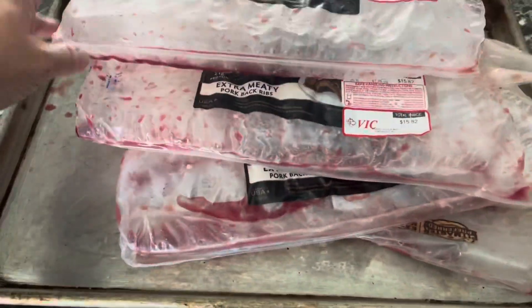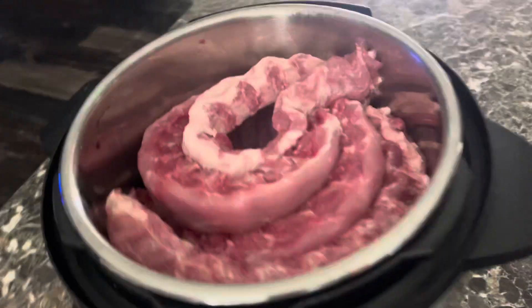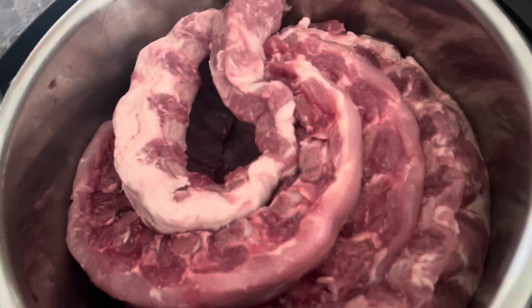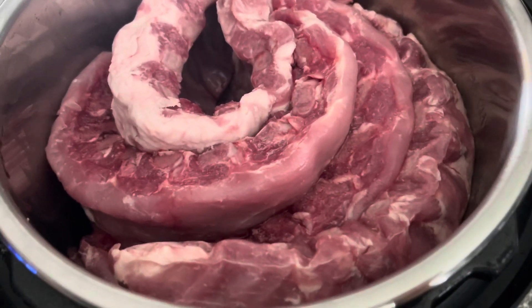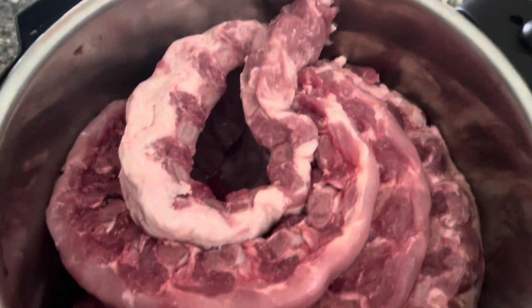I have all these pork baby back ribs, and I know a lot of you barbecue lovers are probably cringing, but I don't know any other way to cook them other than in my Instant Pot and then put them on the charcoal grill — but it's what I know to do. I just hope I can get them out because I got them in here like a snake.